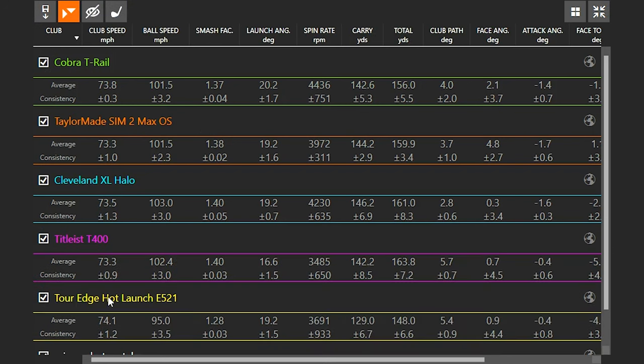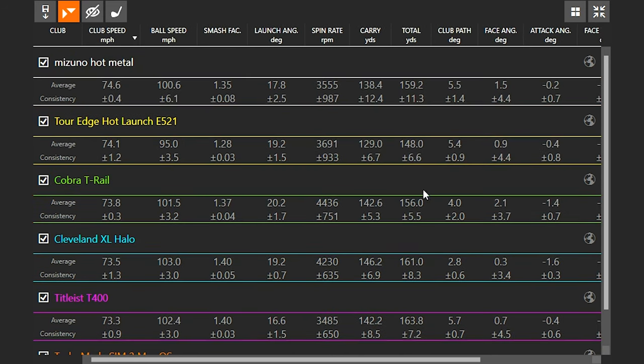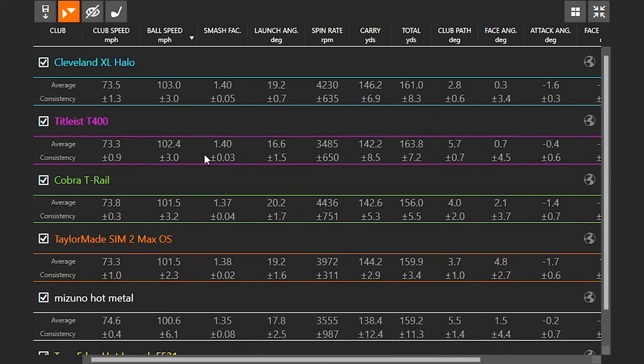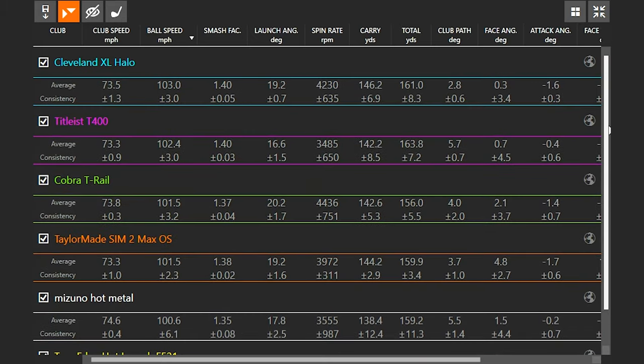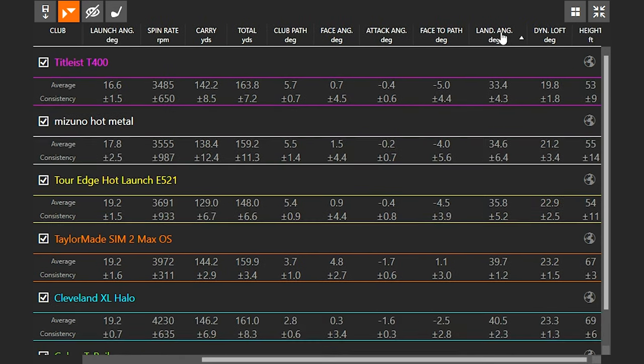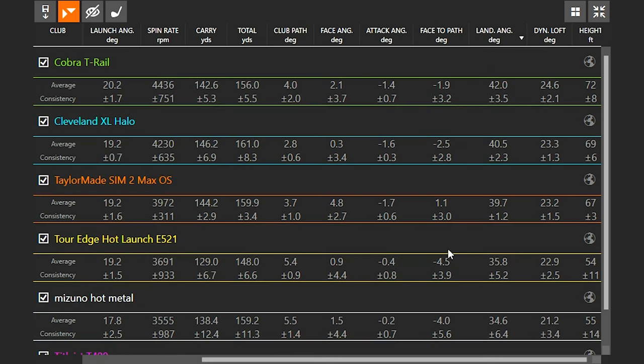Well Skylar, thanks so much for hitting all those shots. Excellent results overall. Let's talk about numbers — your club speed ranged between 73 and 74 miles an hour, pretty consistent. Ball speed ranked from highest: the Cleveland XL Halo and Titleist T400 were up there, T-Rail and SIM 2 Max OS a little shorter, then the Mizuno Hot Metal. The Tour Edge E521 you just didn't hit as well today. The T-Rail actually had the highest landing angle of the day — almost ranking the hybrid-looking clubs as highest landing angle and the non-hybrid clubs as smaller landing angle overall.